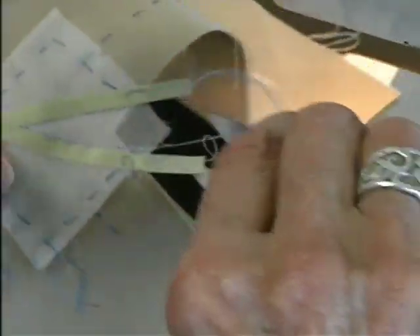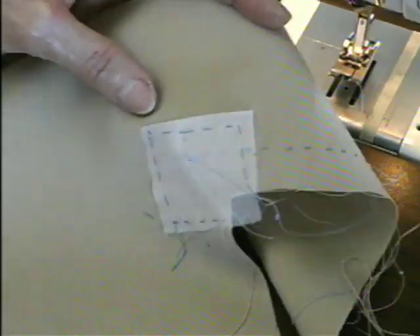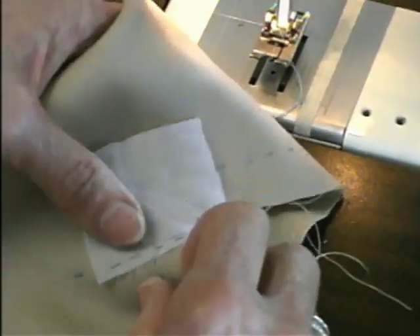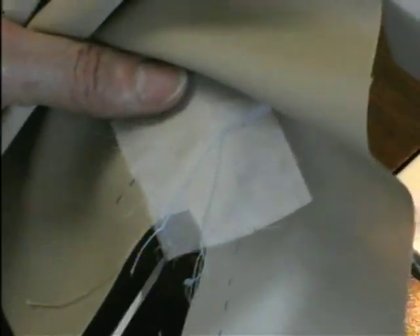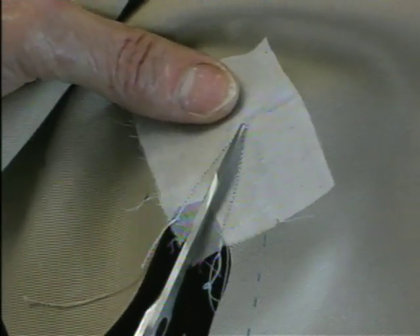Snip your threads. Pull the tape off. Now we can remove the thread that's holding the organdy on, and with a sharp pair of scissors, snip right to the point.